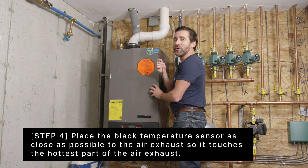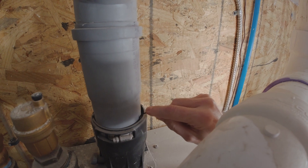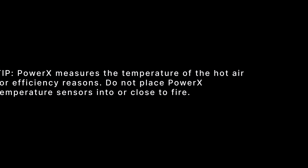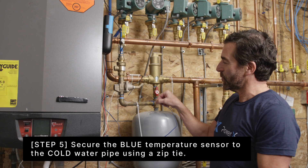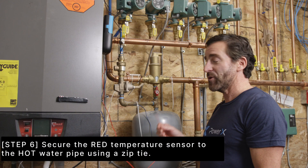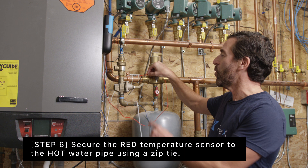Now we're going to install the exhaust sensor. Next, attach the cold water sensor to the zip tie on the cold water pipe, and attach the hot water sensor to the zip ties on the hot water pipe.